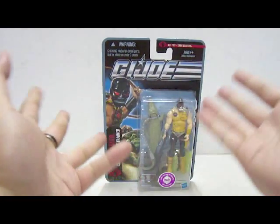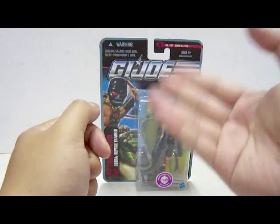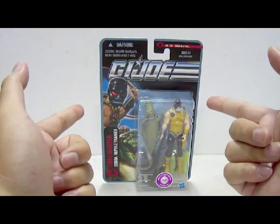Hello everyone, this is 05 and welcome to Cobra by Central Tower Review. Today I will be looking at the 2011 release by Hasbro of the G.I. Joe Pursuit of Cobra Extra Figure Review.